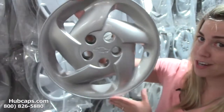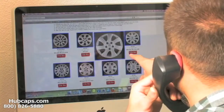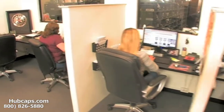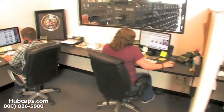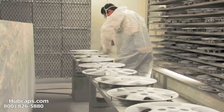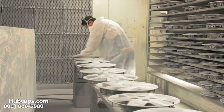Here at Hubcaps.com, we take pride in the quality of all of our Chevy Hubcaps. We have an online sales department waiting to assist you by answering your questions and helping you to securely place your order online. Our warehouse has a top-of-the-line restoration department, ensuring your Hubcap comes out looking like brand new every time.